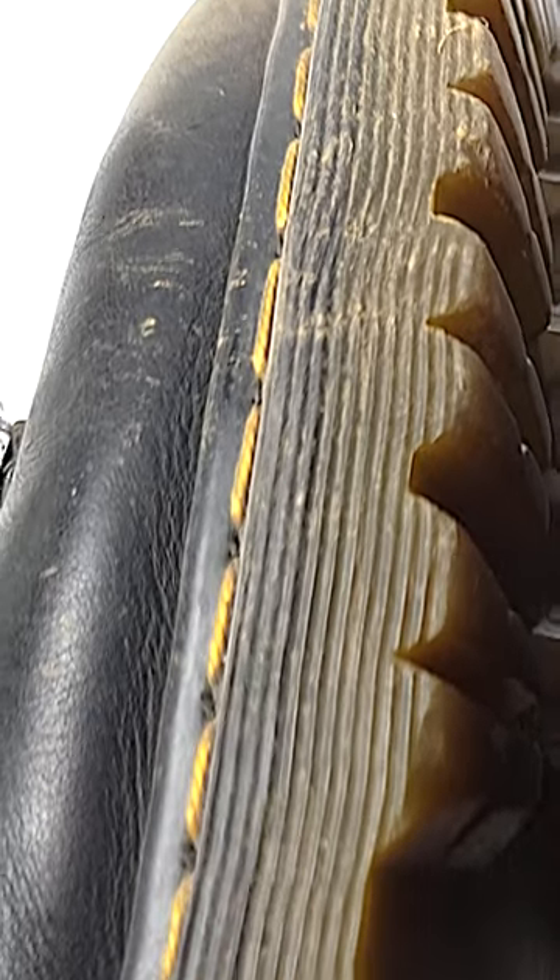Next, I'm going to show you my secret for removing frayed or loose threads. But before we do that, let's answer the question: can fire or heat ruin your leather?